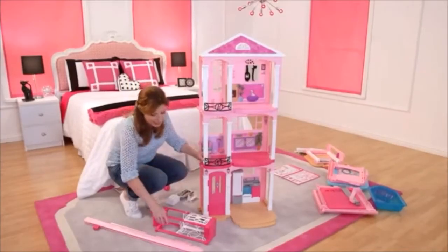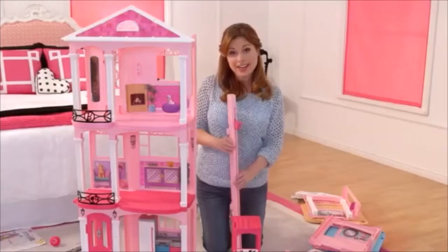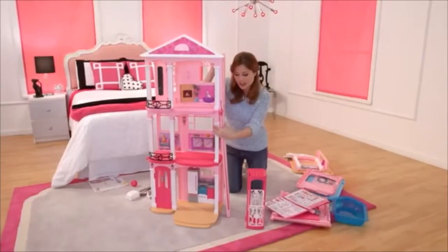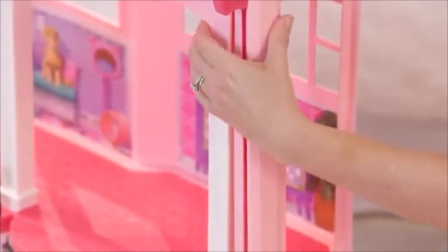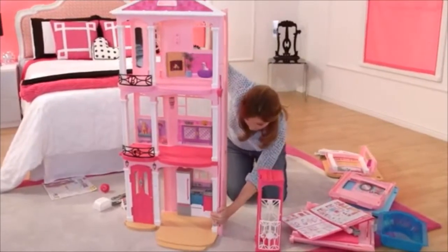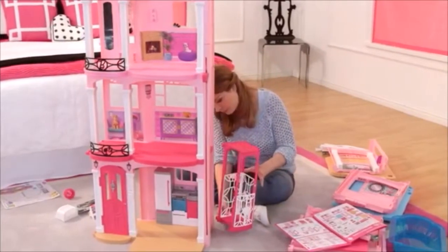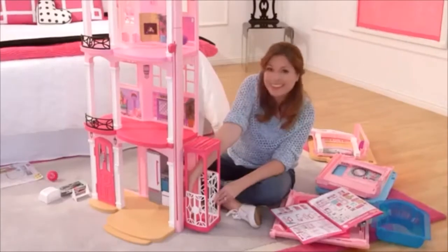Now it's time to attach the elevator. These are the two pieces you need. Start at an angle and you're going to line it up right here. Now that this is in, you're going to push along the sides and snap it as you go down. So now we're going to put the elevator on — you just slip it on the back wall here, line it up, and give it a click.